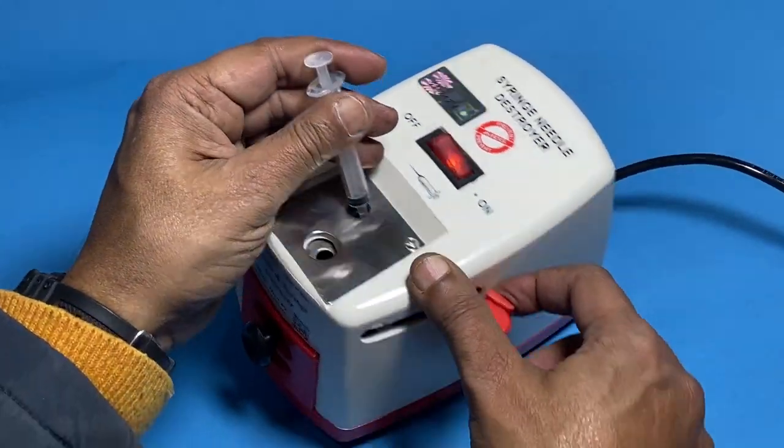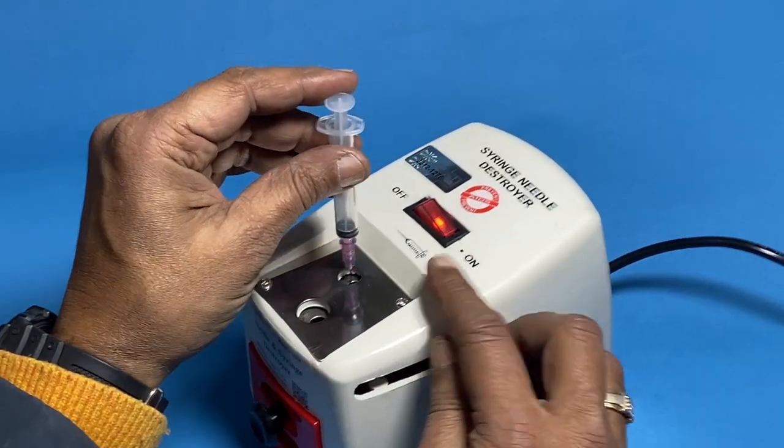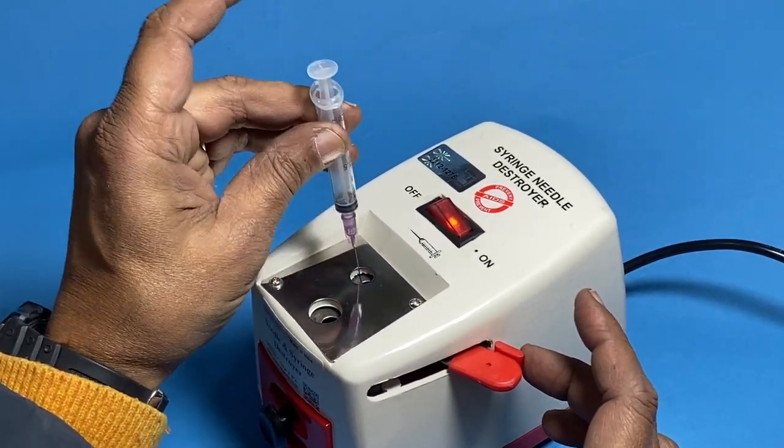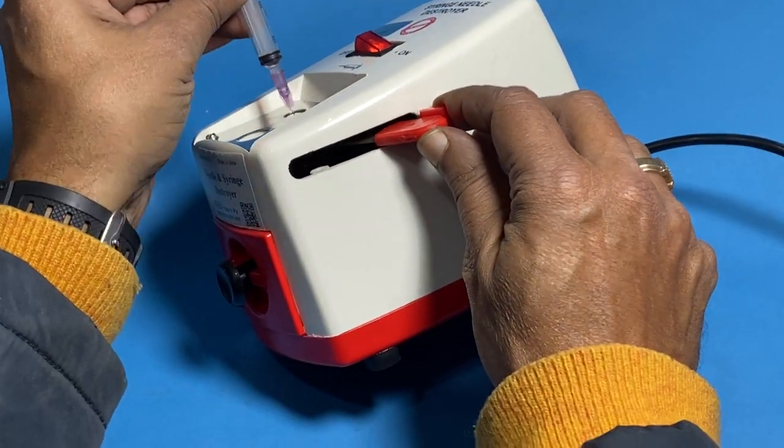Yeh bahut aasan hai. Yeh sirf cutting karne ke liye use hota hai, aur yeh needle burn karne ke liye hoti hai. Jab hum isko burn karenge — yaha se dekho, sparking aa rhi hai yaha se aur burning hoti hai yeh peh.